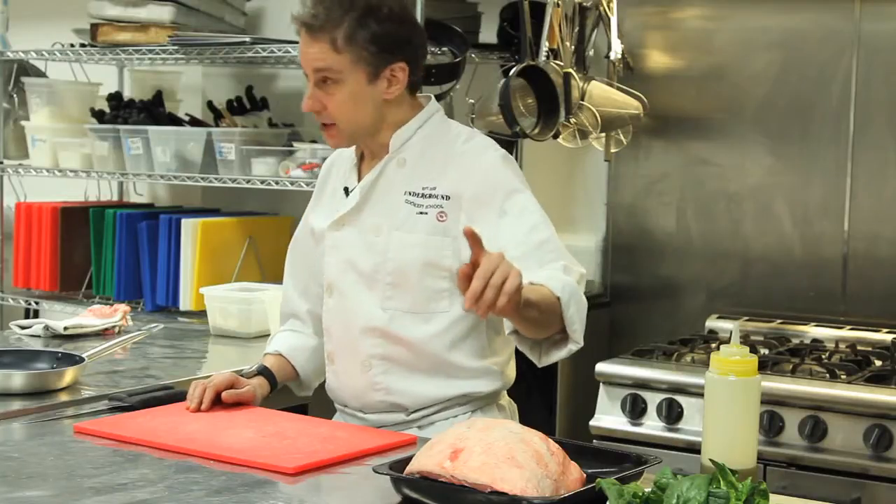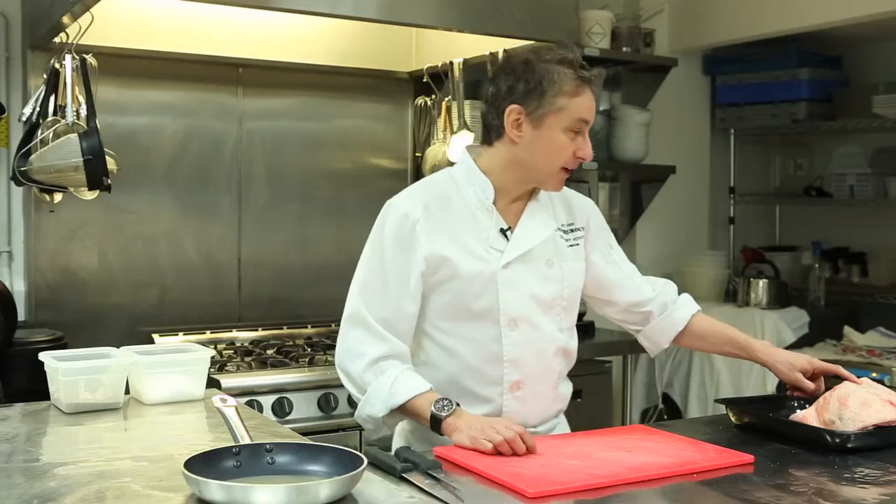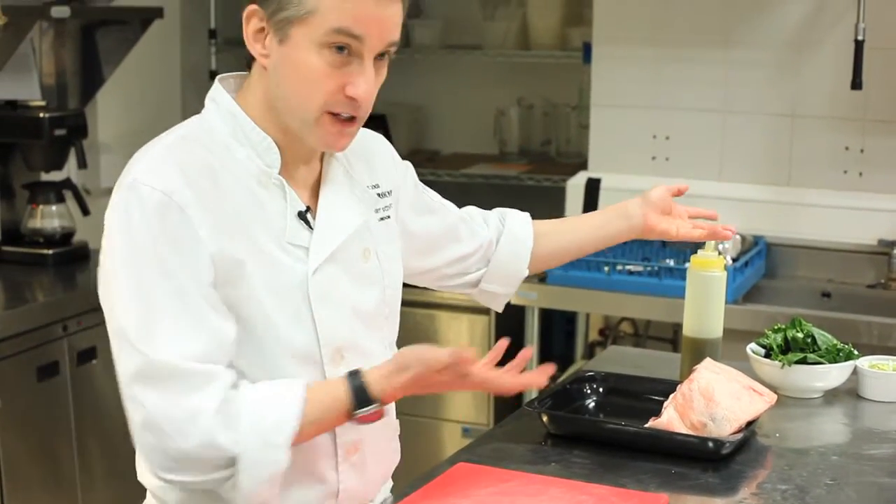I've got such a lovely dish for spring — very light, even though it's lamb. I'm going to show you how to bone out the backside of a lamb, the chump end. Then we're going to cook it off and serve it with some spinach, which is in season, and obviously spring onions.